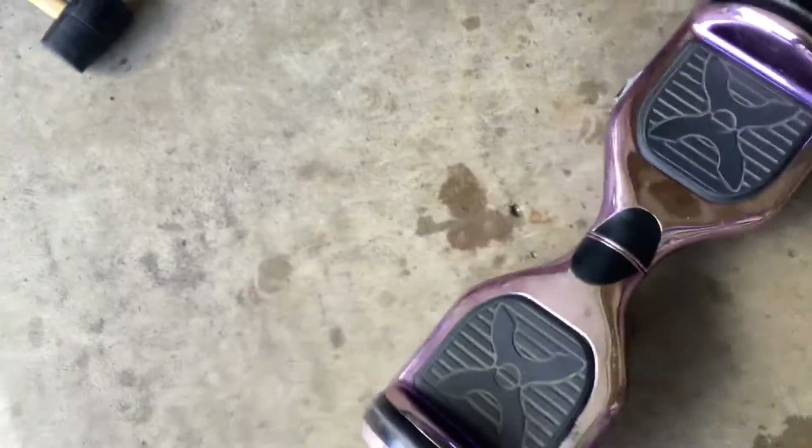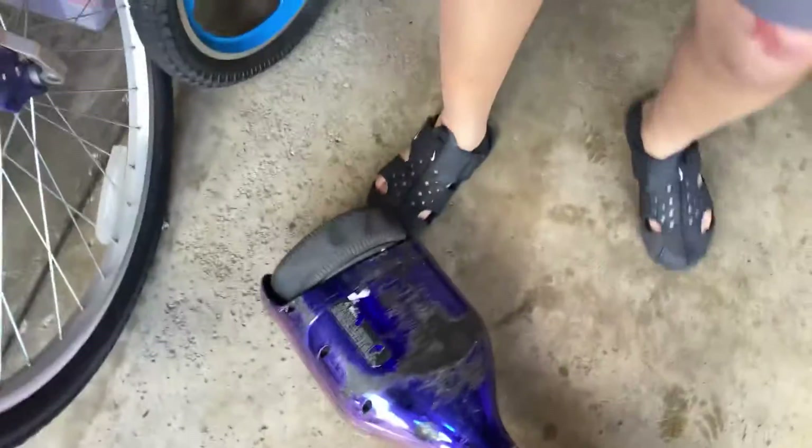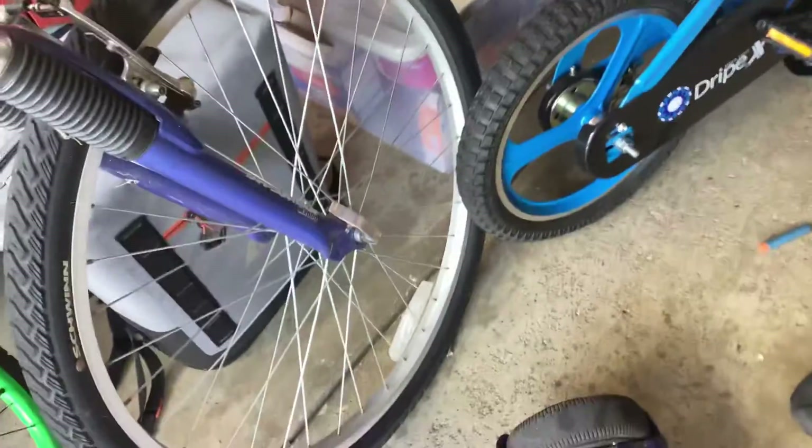Hey guys, welcome back to my channel. Today I'm going to show you guys how to fix a hoverboard — it can be any hoverboard. This is my old hoverboard from like 2-3 years ago and we know how to fix it. So we're just trying to make a YouTube video on it. The rest of our videos are going to be hoverboard videos, how to wheelie and stuff like that. The first video is about how to fix the hoverboard.